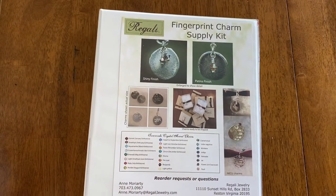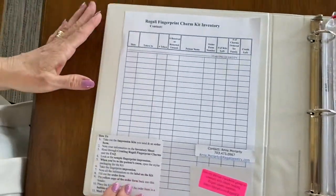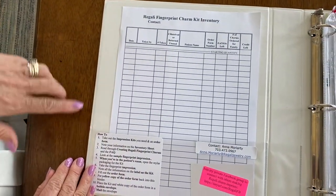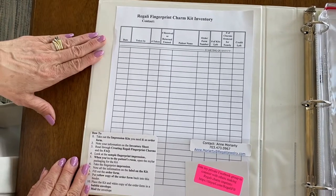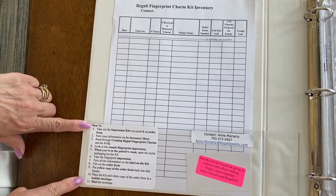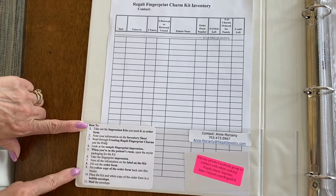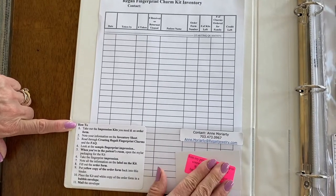Every organization receives a fingerprint charm supply kit. Inside the pocket is an inventory sheet where you'll keep track of the charm kits that you receive and when charm kits are taken. There's a list of how-tos so that people who have never done this before know how to complete the process, and here's my contact information on the first sheet.